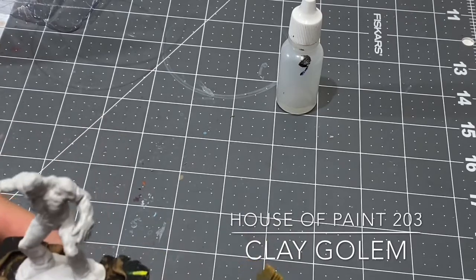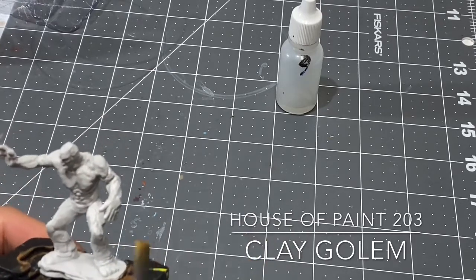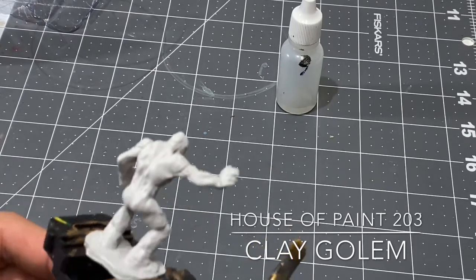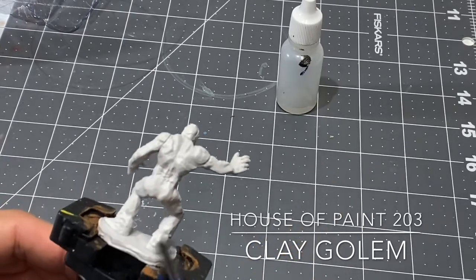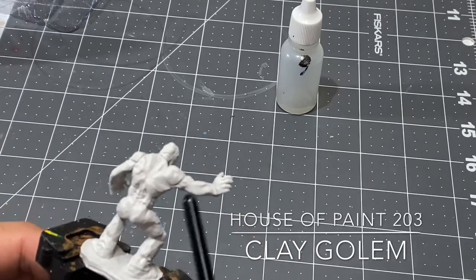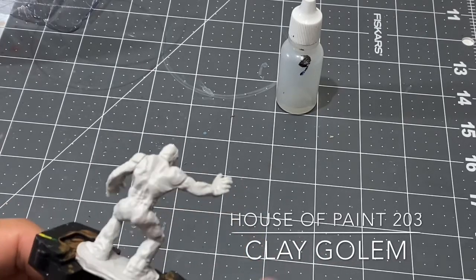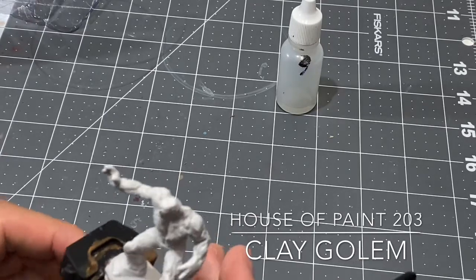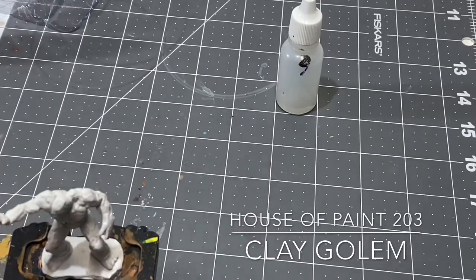I've done a once-over to make sure there aren't any glaring mold lines that I have to remove. If there were, I would just take a small exacto knife and kind of chip away at them. But this guy is pretty smooth and he's ready to rock and roll.